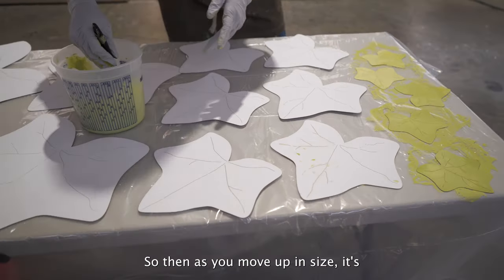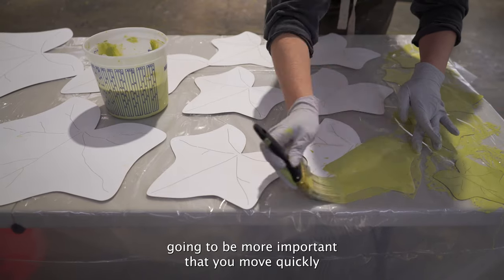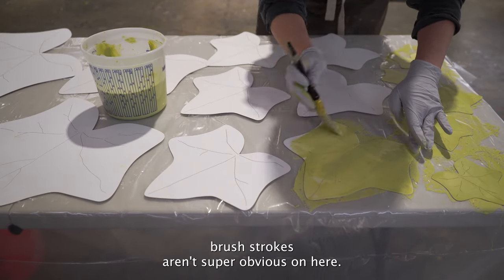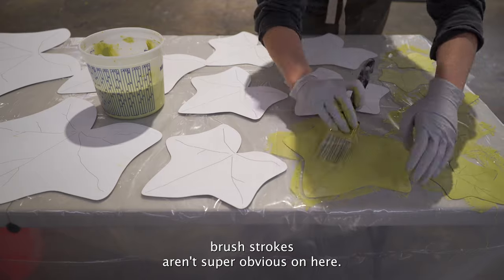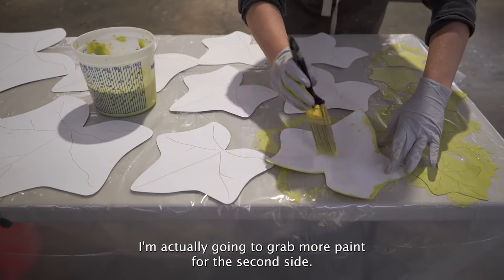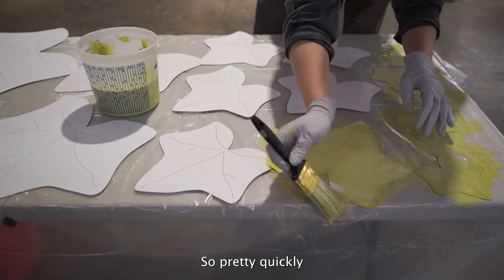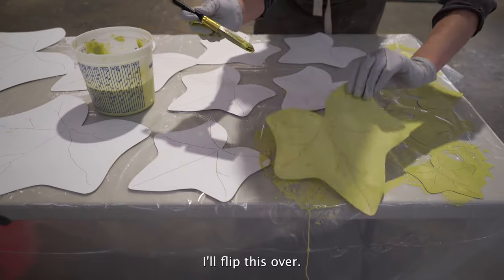As you move up in size, it's going to be more important that you move quickly so the paintbrush strokes aren't super obvious. Go ahead and flip it — I'm actually going to grab more paint for the second side. Move pretty quickly and then flip this over.